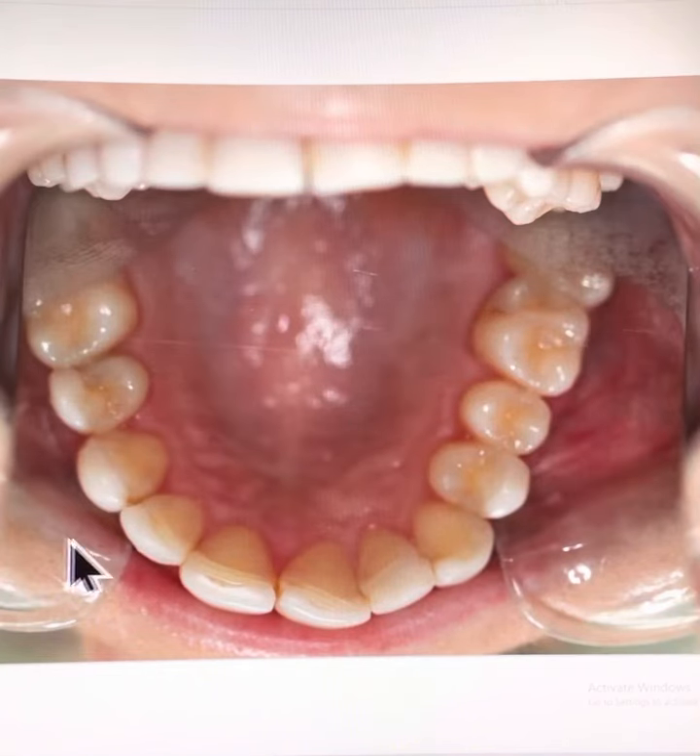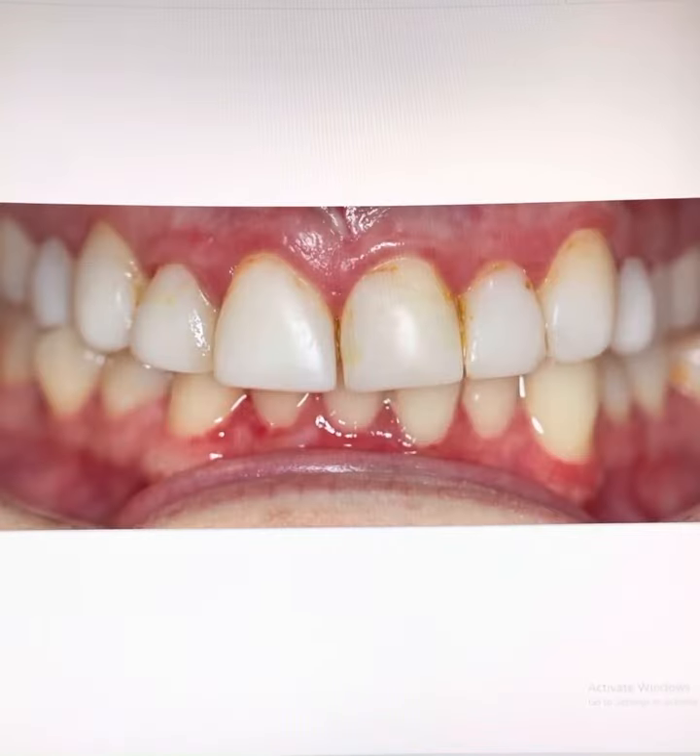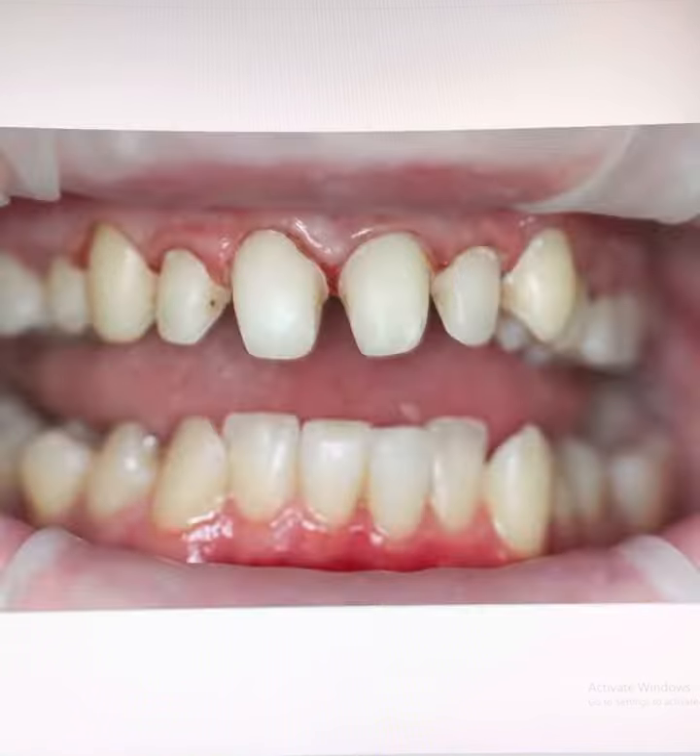Actually, the dentist that made these not-straight teeth appear straight with composite did a pretty good job. Unfortunately, composite just deteriorates over time. So we prepare the teeth, removing all the old composite and decay.